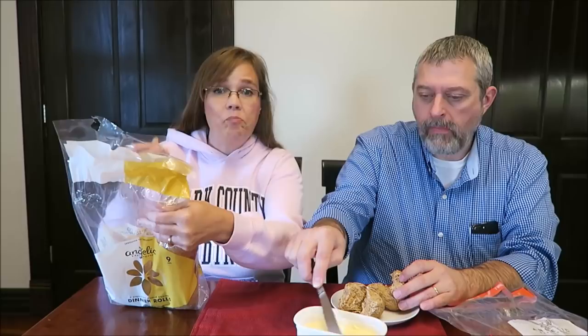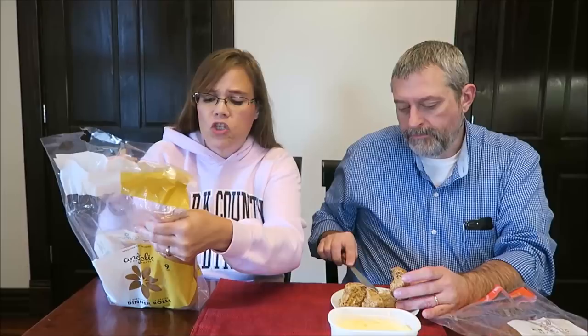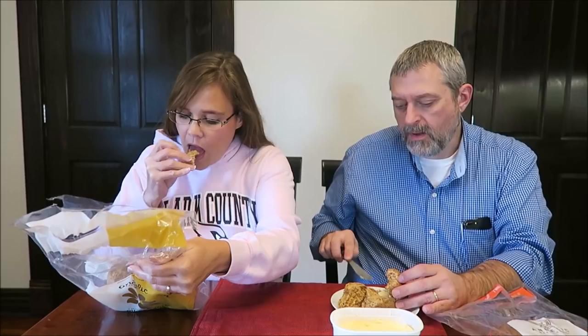Nine servings are in the container — nine rolls. One roll, 43 grams, is 120 calories, which is typical. It says: heat it, stack it, dip it.